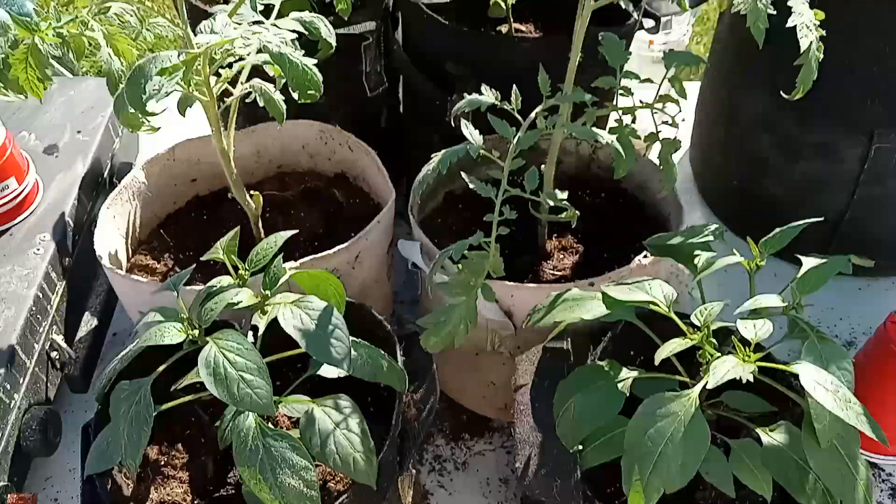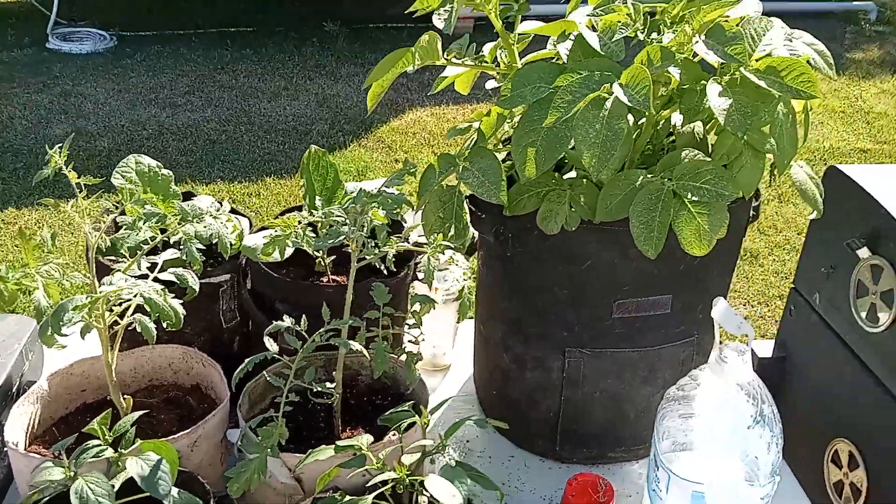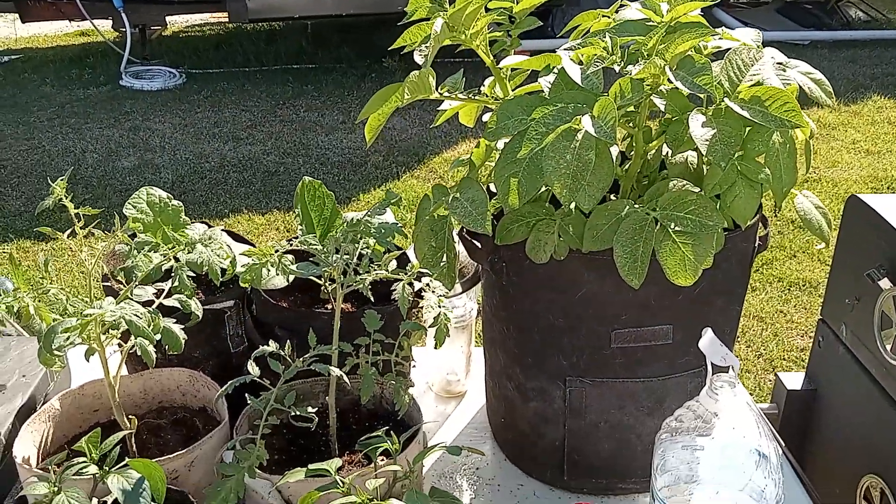I'm just waiting to empty my pots from the collard greens. Thanks for coming by, y'all — we'll be cooking up some of them collard greens very soon.